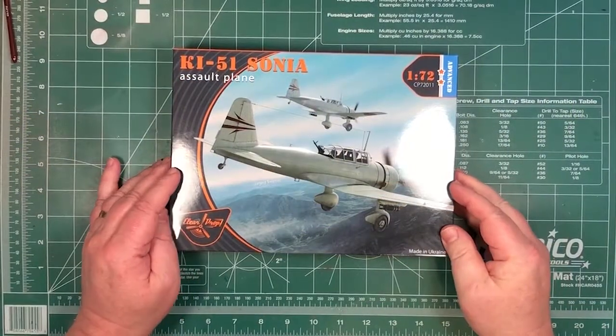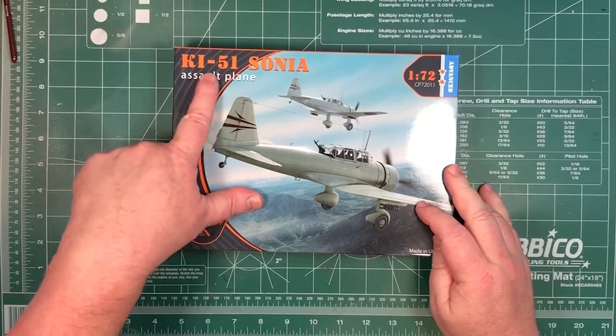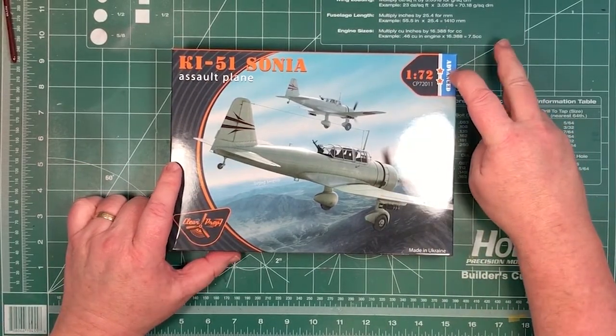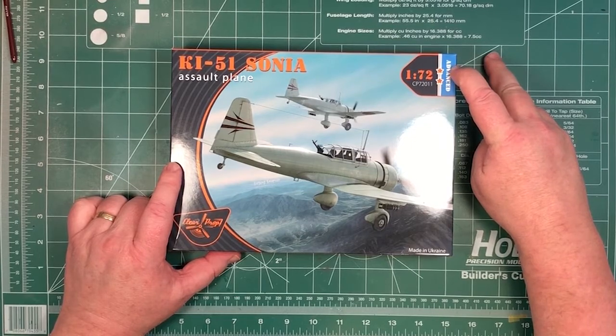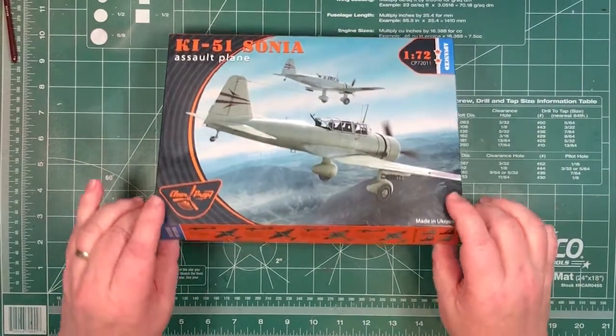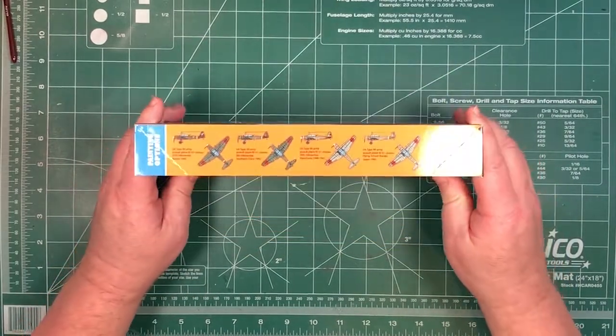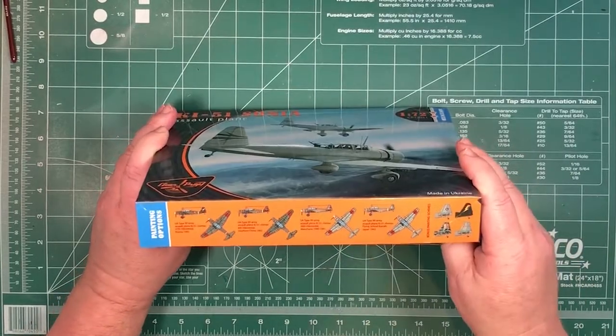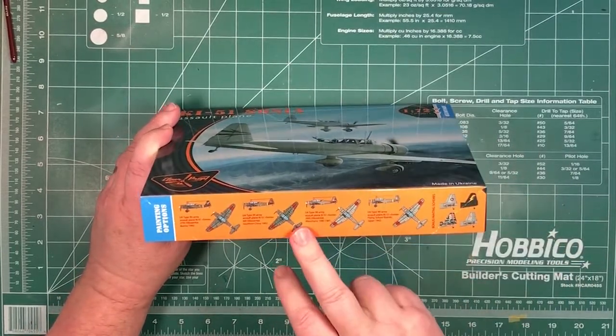Okay, let's see what we get inside the box. The KI-51 Sonya 1/72nd - this is an advanced kit, which means there's plastic and there'll be some photo etching inside. Obviously by Clearprop - these are the decal options on the side. Four of them, four different tails, from 1942.